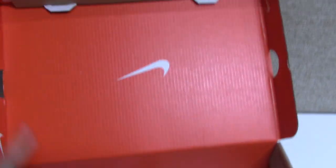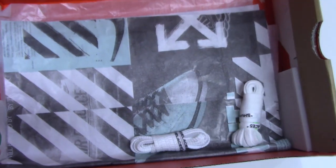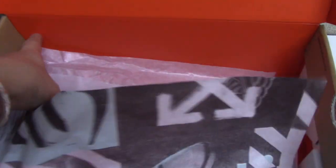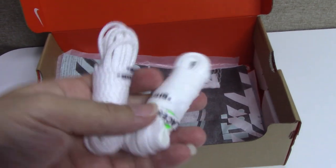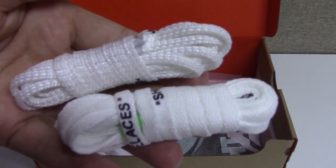And the inside, you can see the orange colorway with the white Nike shoes, and off-white tissue paper and another white tissue paper. And for this pair, same as the retail, you can get another two extra shoe laces — both are white but both are different materials.